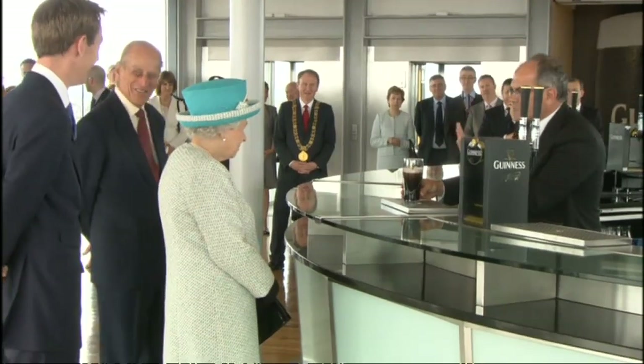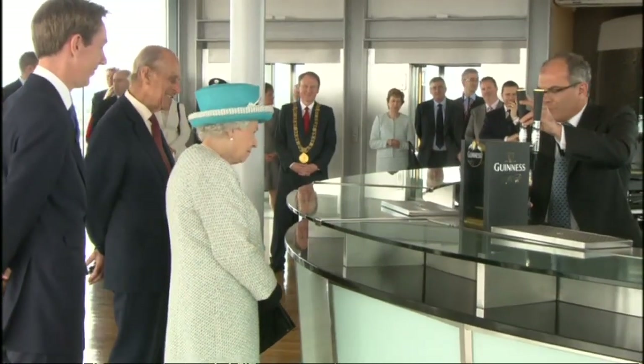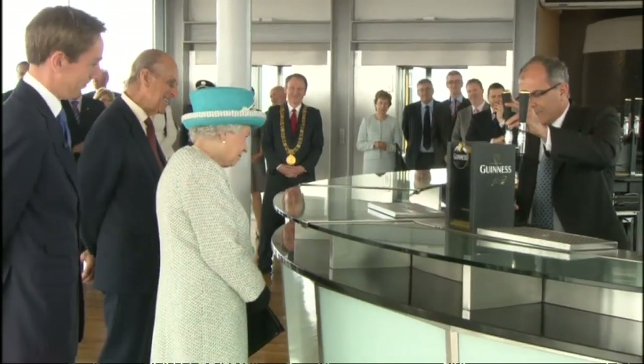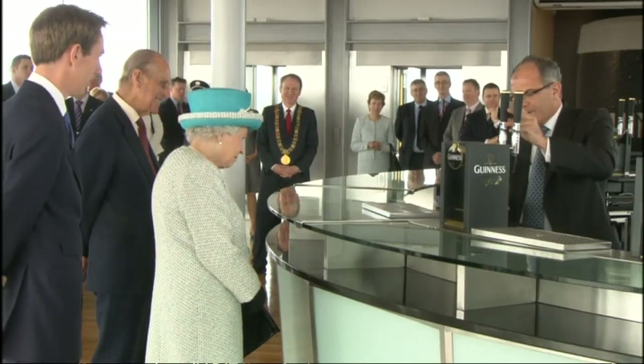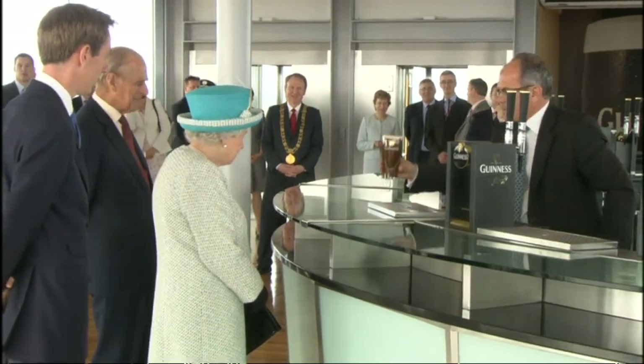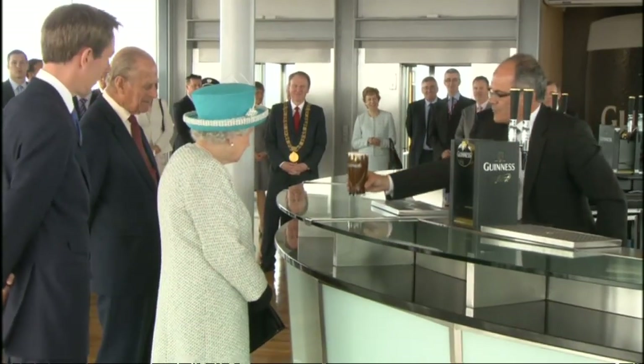Once it's settled, in the fifth step, I take it back — and this is the perfect moment. When we top it off, we just bring the liquor to the top of the glass, proud of the rim. And then the sixth step, you make sure it's always presented to the wonderful customers.